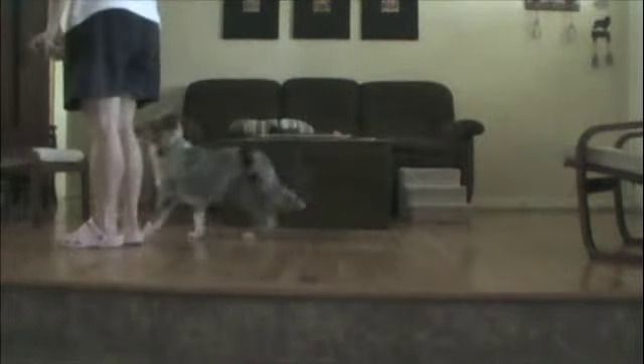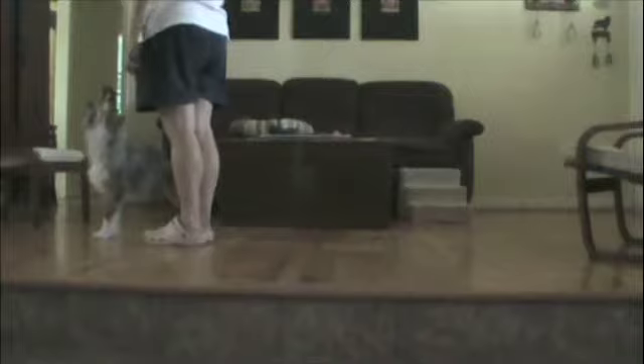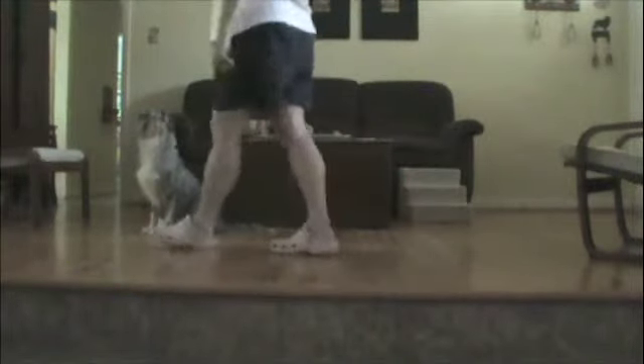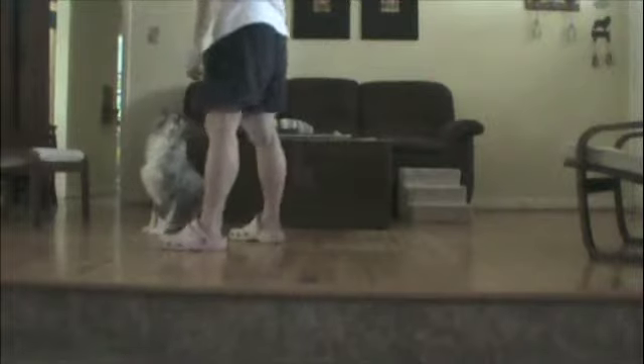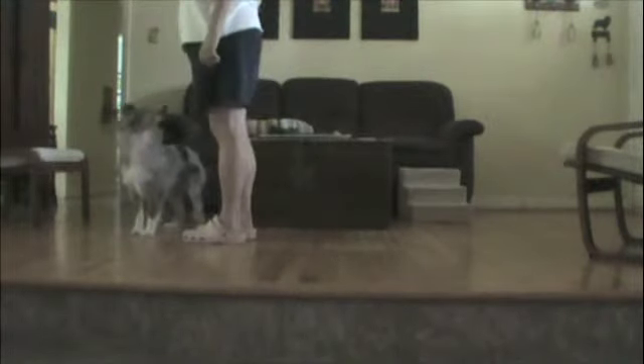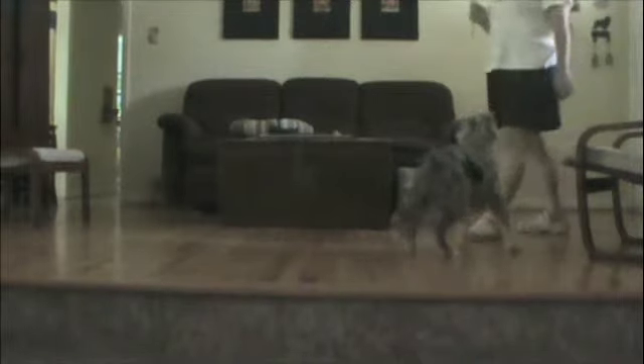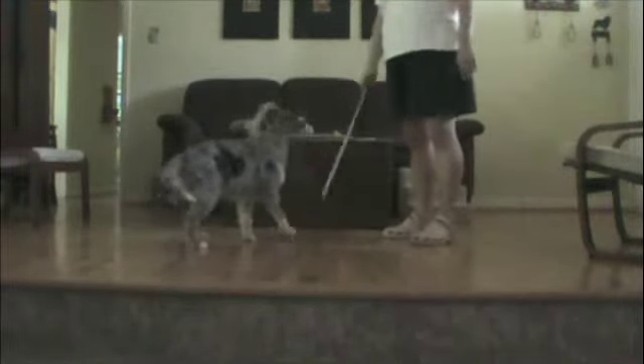Down. Yes. Very good. Very good. Sometimes they get a jackpot. Yes, they do. Right here. Sit. Yes. Wait. Good wait. Good boy. Stand. Yes. Good boy. Stand. Good stand. Very nice. You can pretty much teach a dog anything you want with a clicker, because they know if they figure out the right thing they get the click.